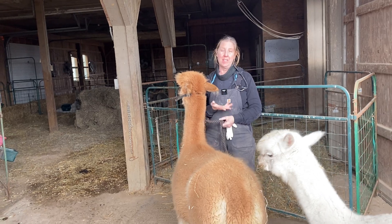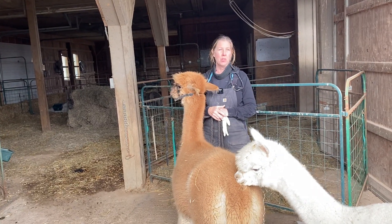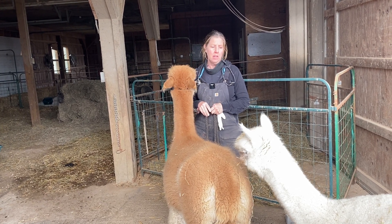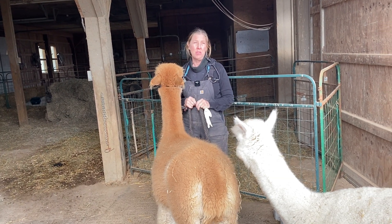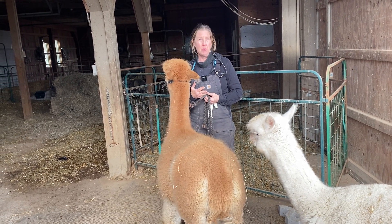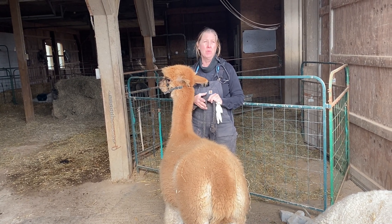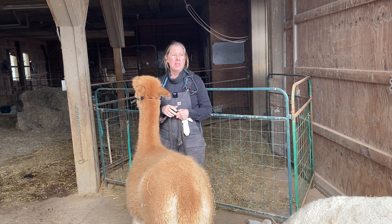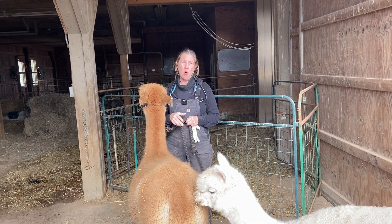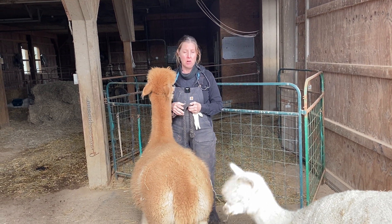One thing in the alpaca business and some other livestock businesses is there's a great network of people to call when you have problems or when you have something you're not sure what to do about. A lot of people in the livestock business, and especially in the alpaca business, have mentors. I've mentored a few people, and a lot of times I'll get a call. So just to give you a little overview on what information you might want to gather first before you give your mentor a call.